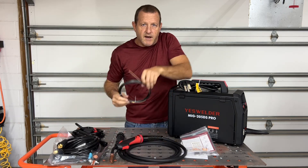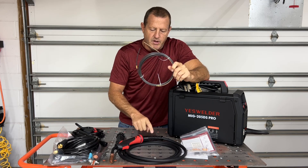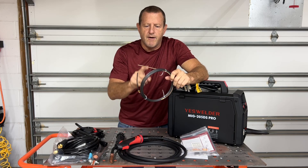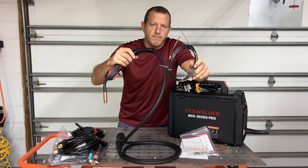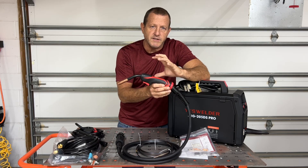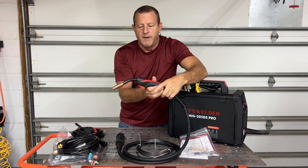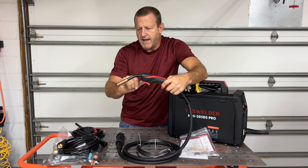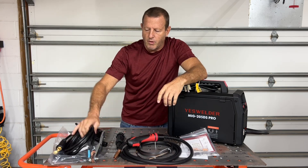The MIG gun is going to come with an extra graphene insert. In case you're going to be welding with aluminum, you can pull the old insert out and put this graphene one in — that graphene helps the aluminum slide through the MIG gun a lot easier. This is spool gun capable, so you can actually get a spool gun for this machine if you're doing a lot of aluminum welding. The spool gun limits the distance that wire has to travel through, allowing a nice smooth feed on aluminum wire.